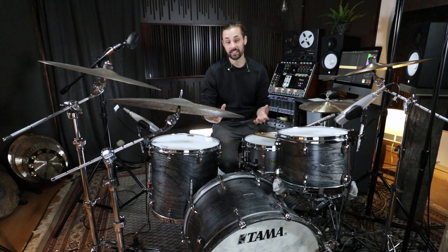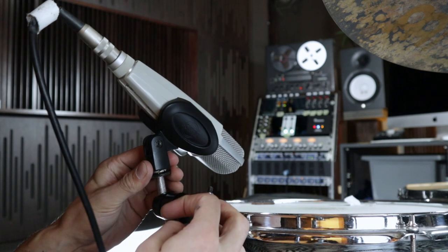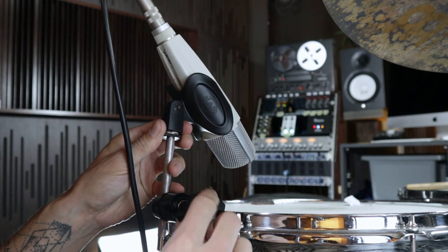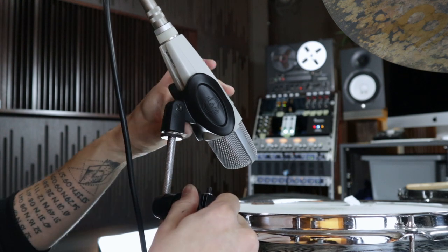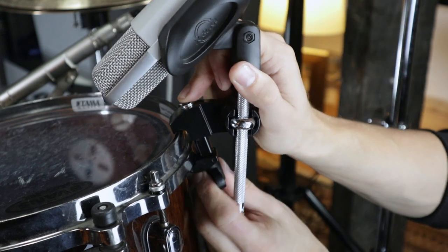These clamps are designed to hold any microphone you want because of the threaded connector at the end. They allow you to reach any microphone position you want, and they fit any other drum hoops like die-cast hoops.